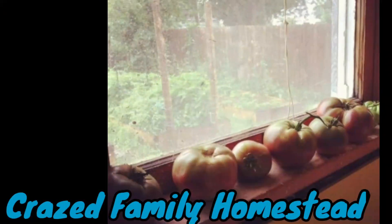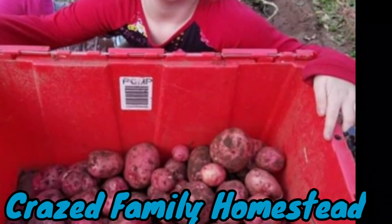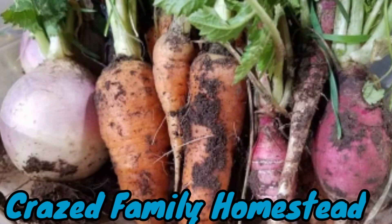Hey guys, it is Wednesday, beginning of the week, and I'm in the garden. It's a beautiful overcast today, but I wanted to talk to you guys a little bit about my nematode problem.